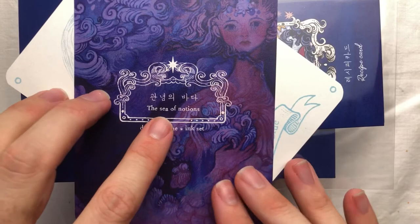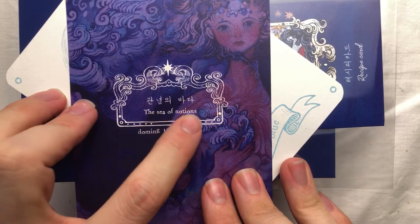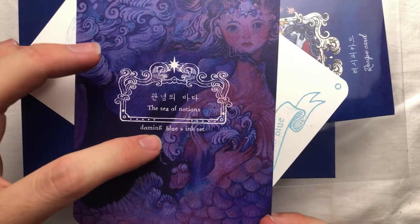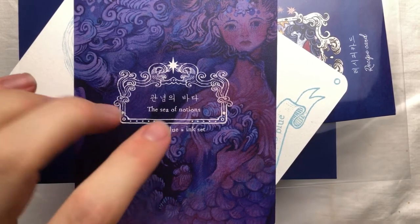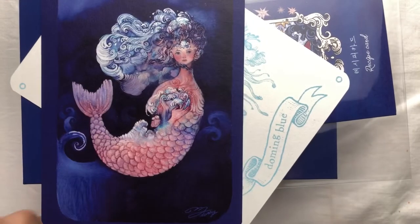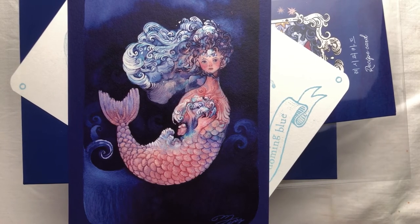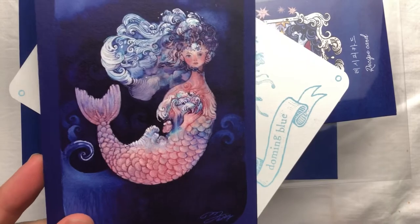That looks like the signature of the artist — Doming. In the center it says 'Gwanyomyebada,' which means 'the Sea of Notions.' That's the name of the ink; Doming is the artist who designed the pictures on the outside. This is really cool — I need to figure out a way to display it. I really like the art style; it's detailed but also whimsical and fantastical.